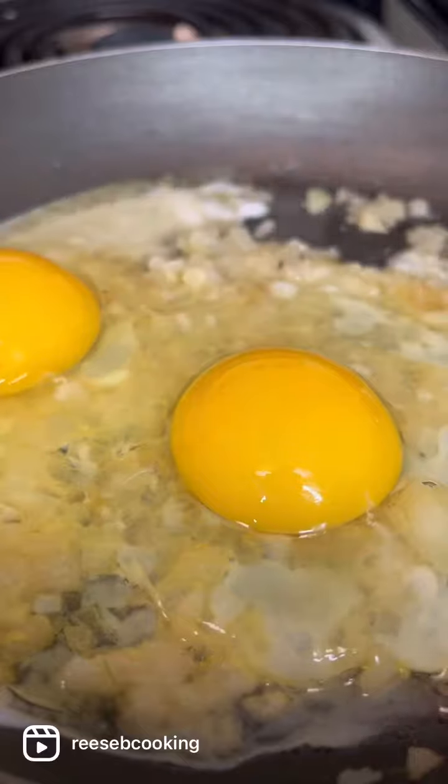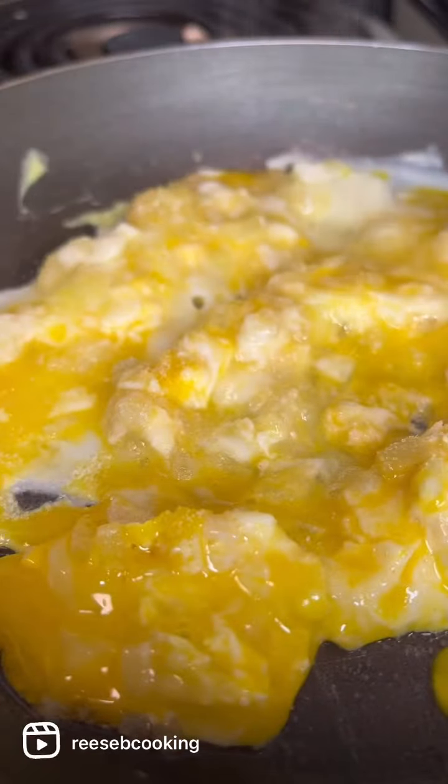We're going to sauté our onions in some butter and then we're going to add our eggs — two eggs — and then we're going to chop it. Not scrambled, because scrambled eggs just sound too basic. So we chop it.